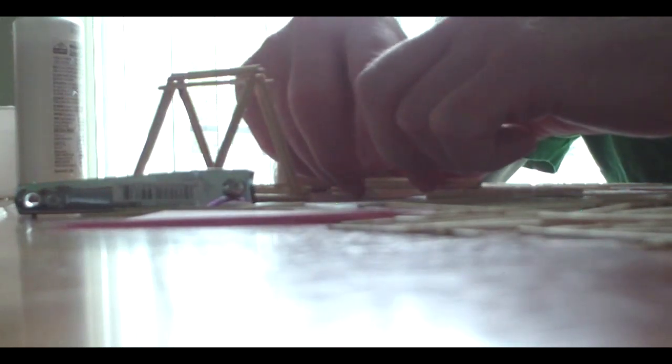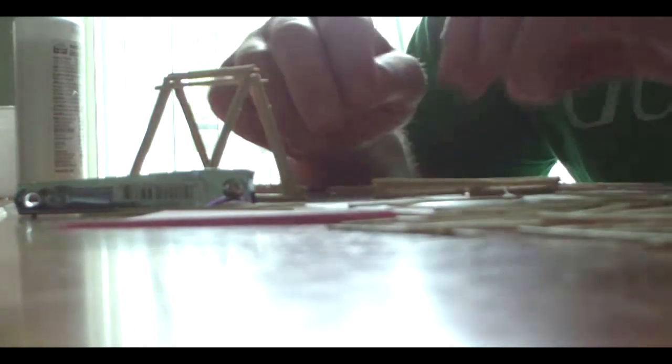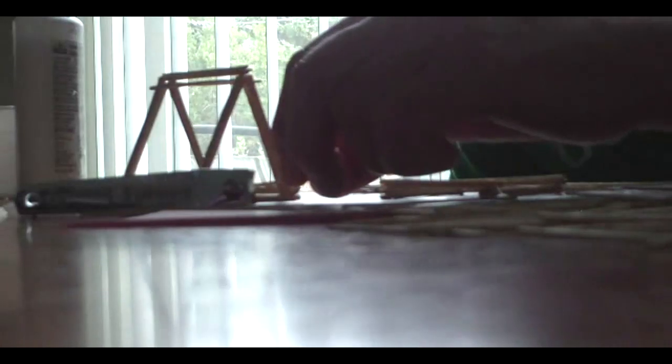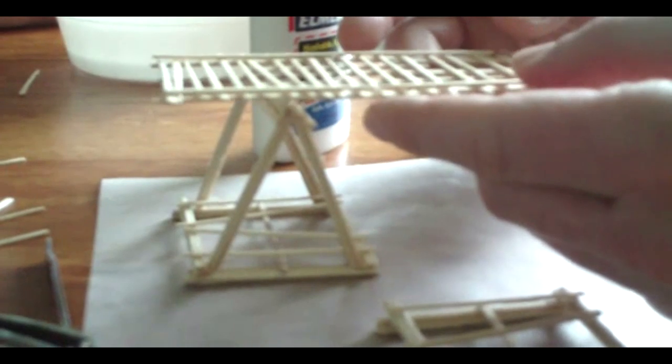What sucks about Elmer's glue is you have to hold it together because it's not meant for working on toothpicks. How long are we going at this now — would you say like two hours straight? We've been doing this since four o'clock and now it's like seven. The first support is done. Now I just need to do one more.